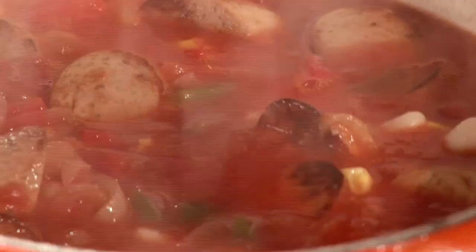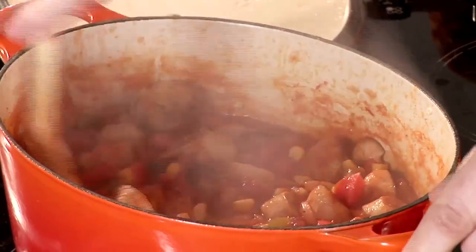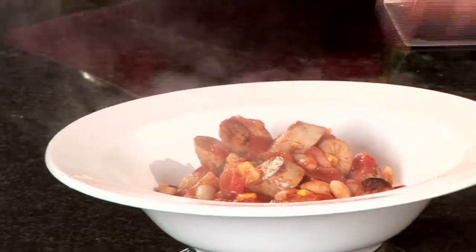This should be ready now — wow, look at that! A little bit of black pepper, just give that a quick stir and we're ready to go. I love to serve this up with some really nice fresh crusty bread and some freshly chopped parsley. Look at those colours — Spanish casserole, a hearty dish for all seasons.